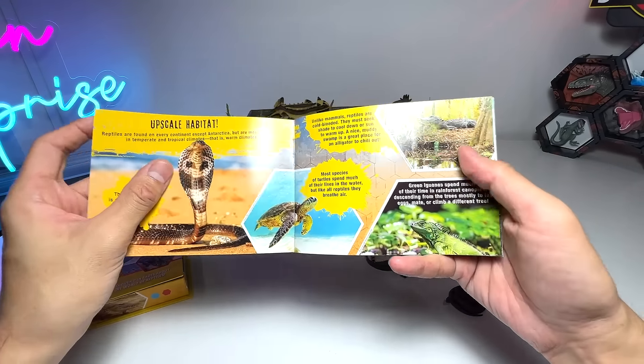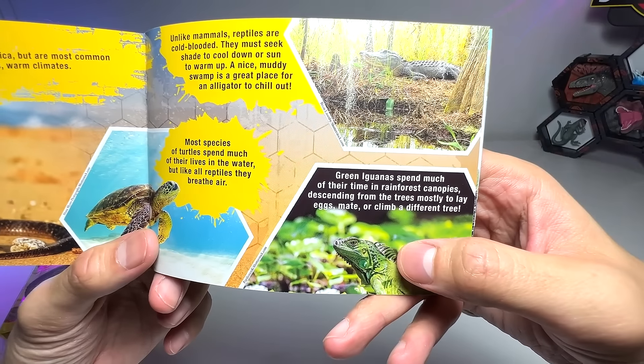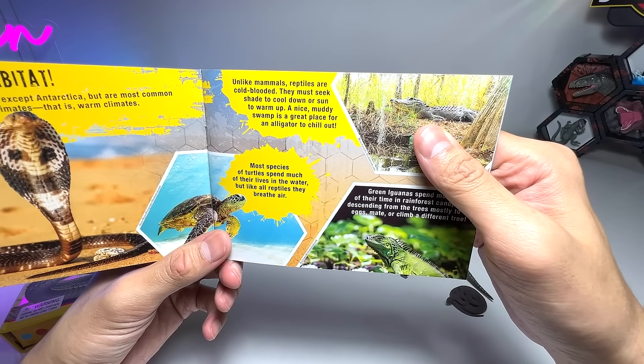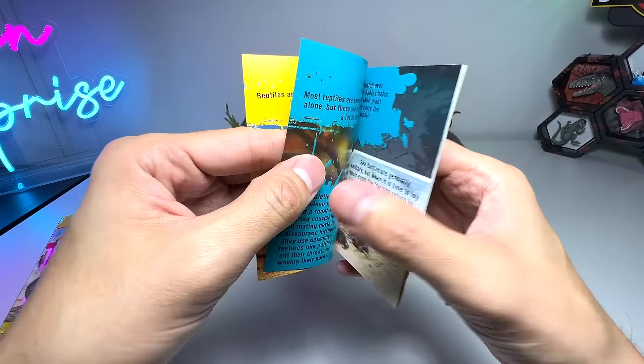Upscale habitat — we have a cobra right here, we have a turtle, and we have an iguana. Green iguanas spend much of their time in rainforest canopies. Unlike mammals, reptiles are cold-blooded. They must seek shade to cool down or sun to warm up. Very nice.